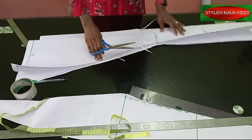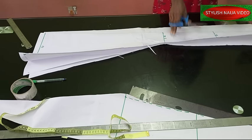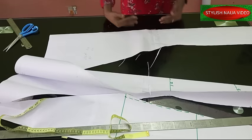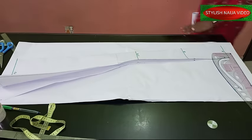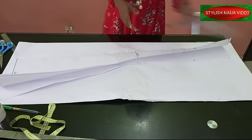This is the back piece now. You're going to put your notch for your slit, so you will have two pieces for the back — this is the center back. The next thing we're going to do is cut out the side pieces — the other remaining two sides of our skirt.